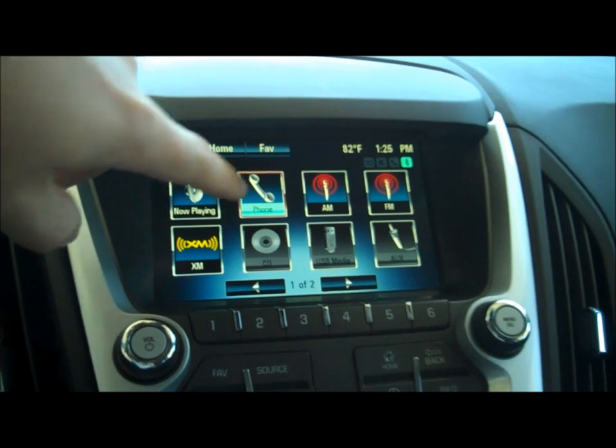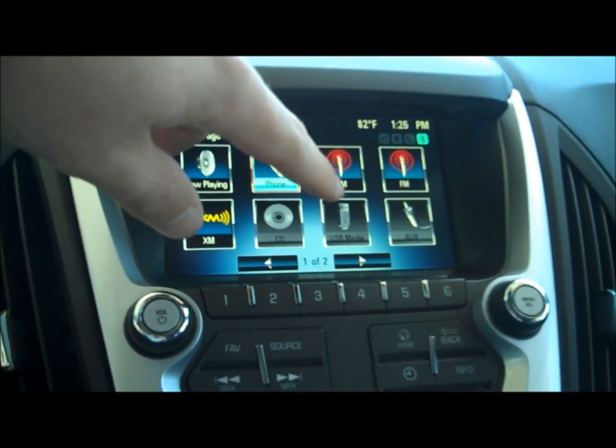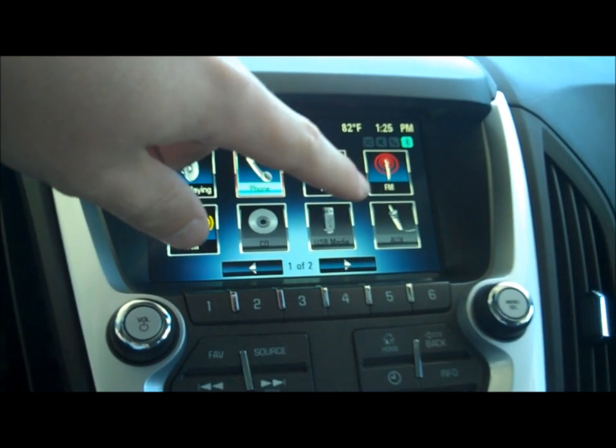You can go to now playing, your phone options, AM, FM, XM, CD, your USB port in your glove box, as well as your auxiliary jack.